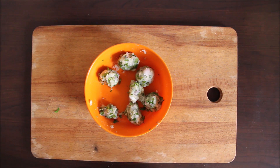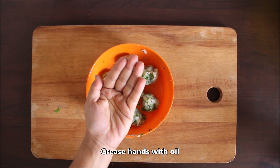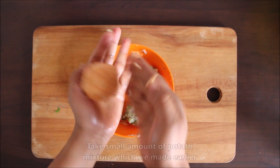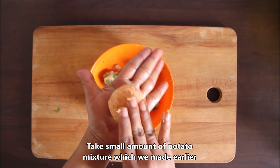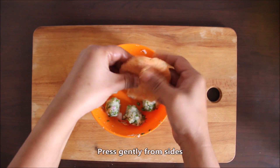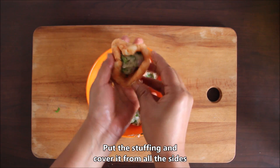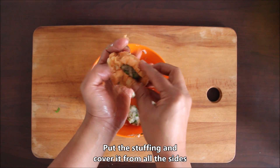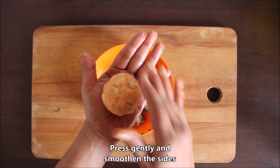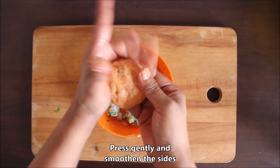Now we will make small pieces of the filling. We will take the dough we prepared and flatten it a little. Tap it like this, then add the stuffing to the center. Fold it and roll it in four parts, turn it, and roll it with hands. Blend the sides to seal the filling.